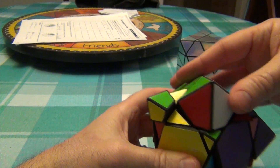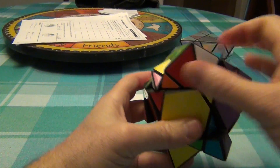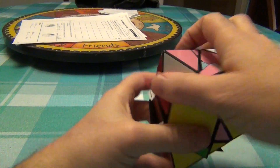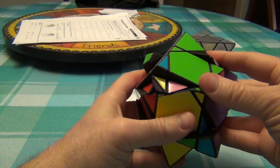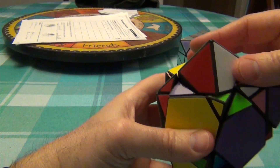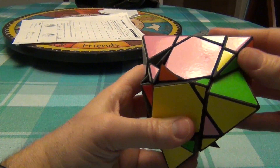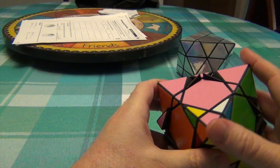R U R-I U, R U R-I U. Once more: R U R-I U, R-I and U. Okay, so far so good.